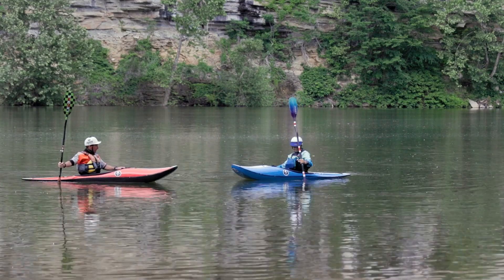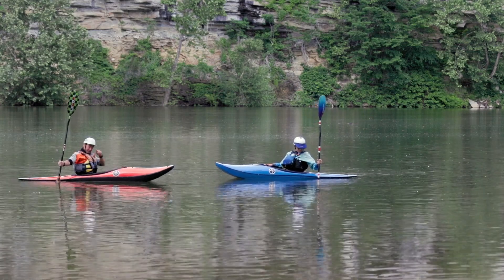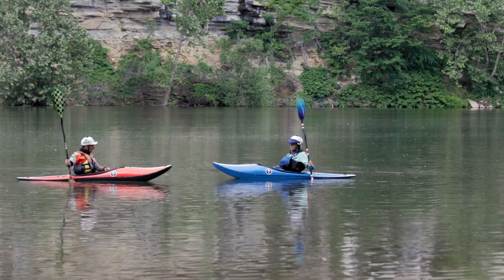Now put it behind your butt: closed face stern draw, open face stern draw, normal stern draw. So that is your lingo.